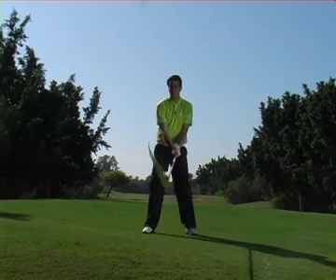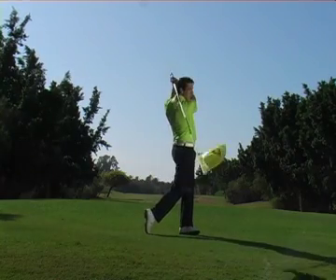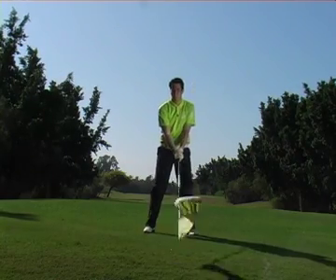All you need to do is take a grip at one end and slowly swing the flag back and through, and you'll feel lots of resistance as you do this.